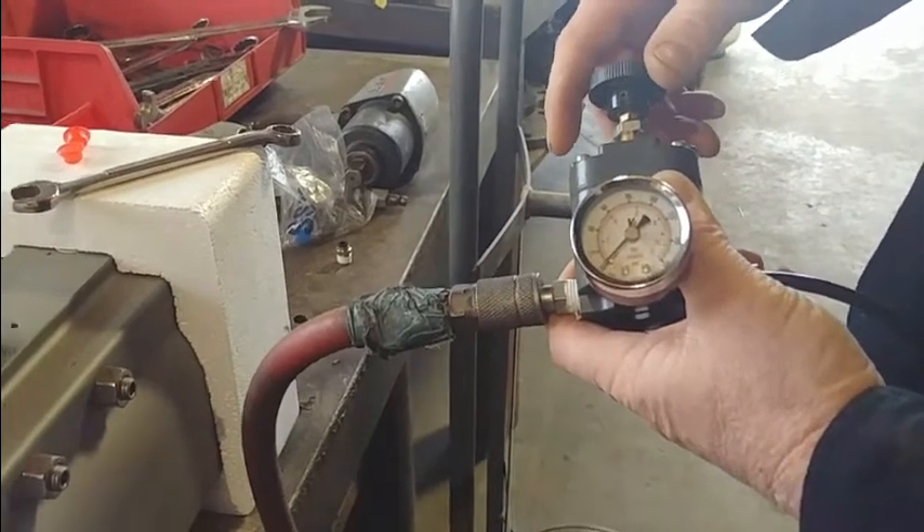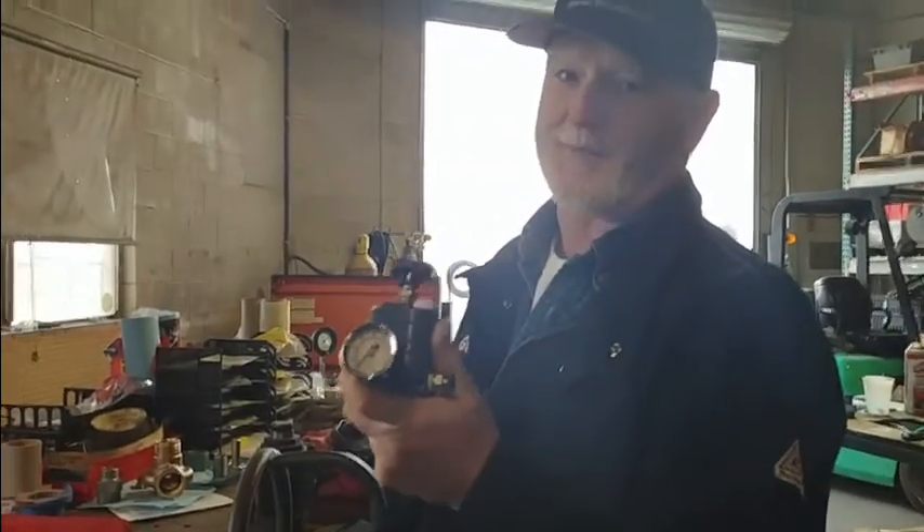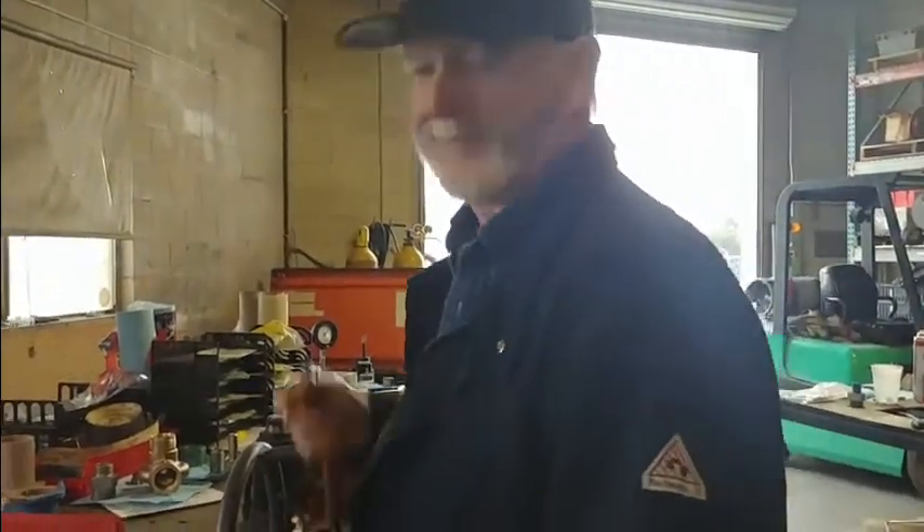That's awesome — that was a great lesson in why you want to use the Type 100 when setting a valve. Great, that's awesome. Thanks, Grant.